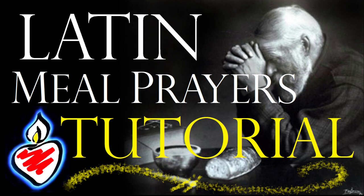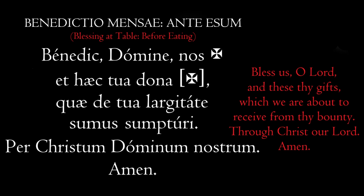It starts like this: Benedic Domine Nos. Go ahead and repeat it — Benedic Domine Nos. You notice the cross symbol; that's where we accept the blessing by making the sign of the cross on ourselves, because we're asking the Lord to bless us. Bless us, O Lord — Benedic Domine Nos.